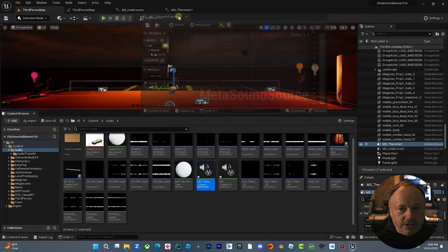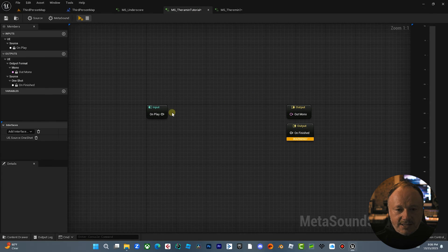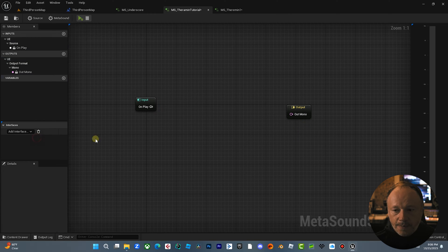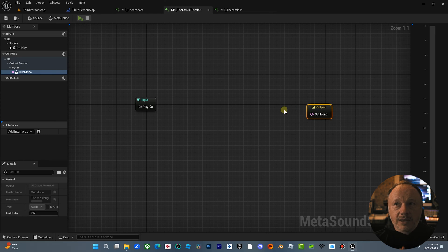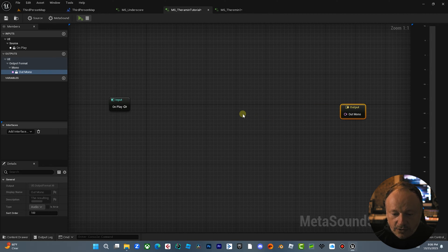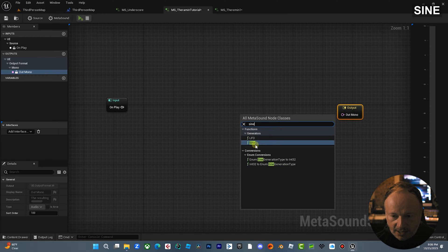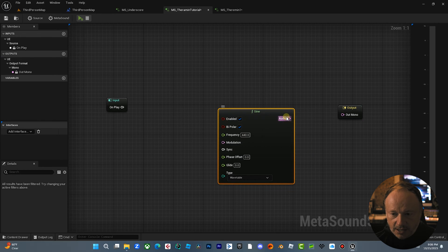Right now we have an empty MetaSound. We don't need the On Finish node because we want this to continually play throughout the game. Keep in mind: if the MetaSound isn't running, none of the triggers are going to work, so once you turn it on it stays on throughout the whole game. The first thing I want to do is create a sine wave player — I'll right-click and type 'sine.' There it is. If I hit play you'll hear that basic sine wave, which is the foundation for our theremin.